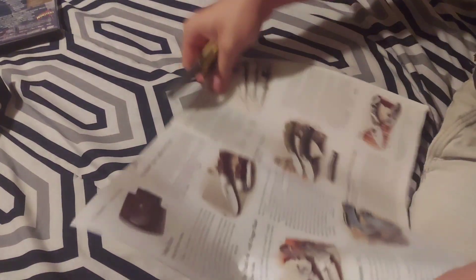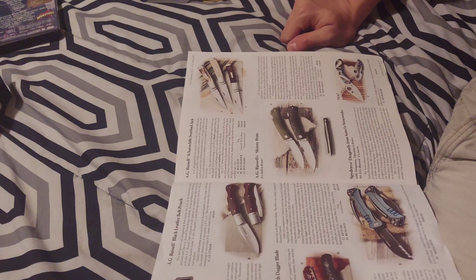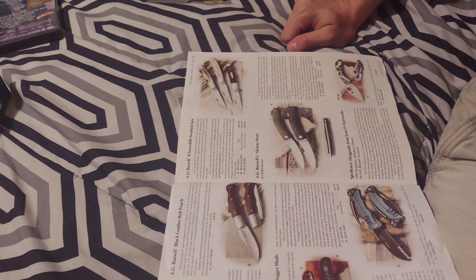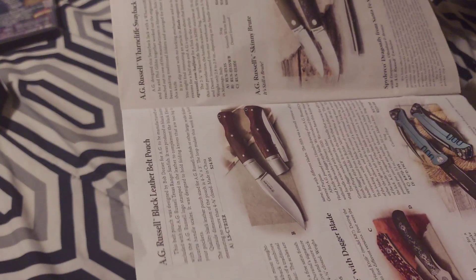Let's do a cut test and show you how this goes. We're on the page with the AG Russell one-hand knife with dagger blade. It is a Böhler N690 with a Rockwell hardness of 58 to 60. The carbon fiber version is $225 and stag is $275.